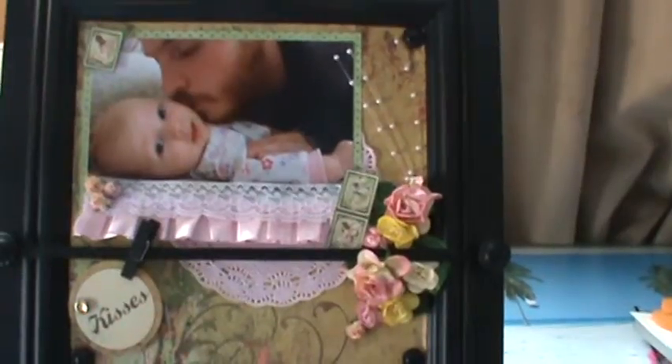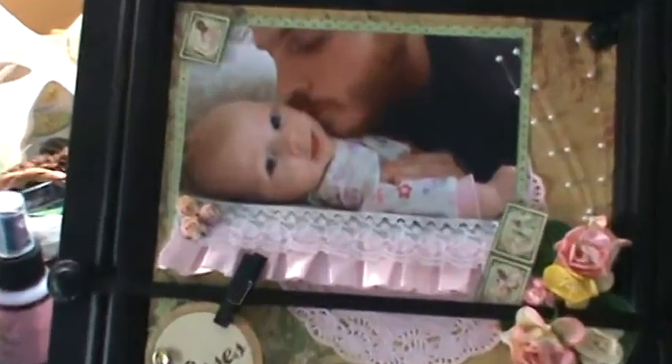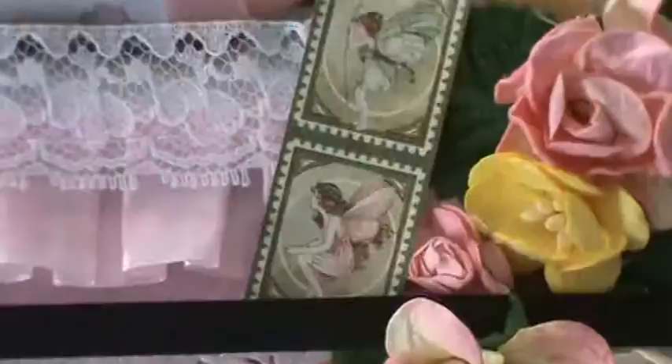Also from the Once Upon a Spring Time paper, I cut out one of the little fairies up in this corner, as well as in this corner.